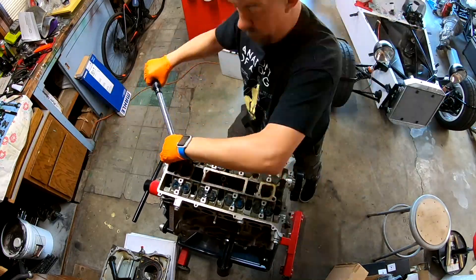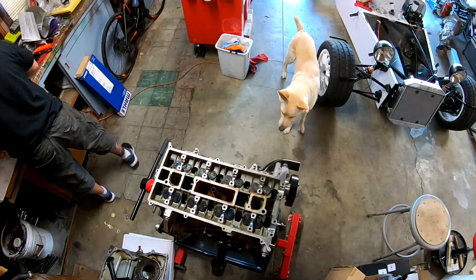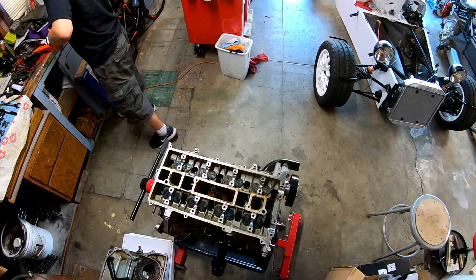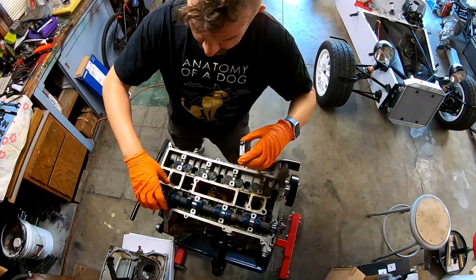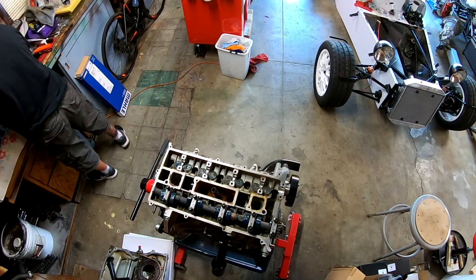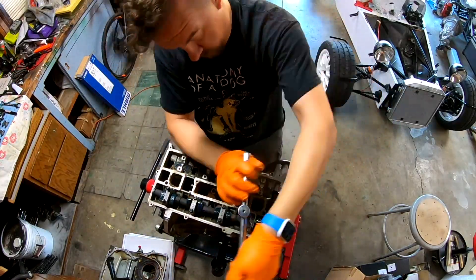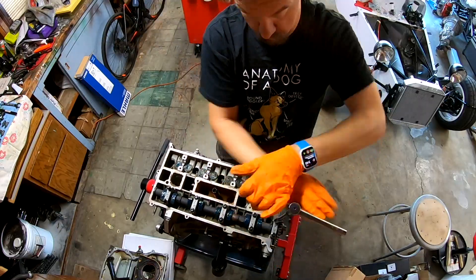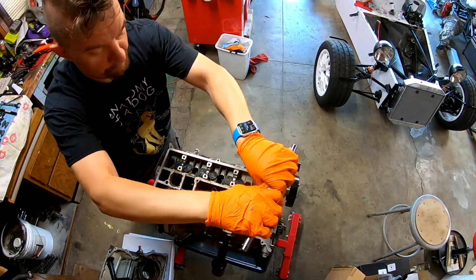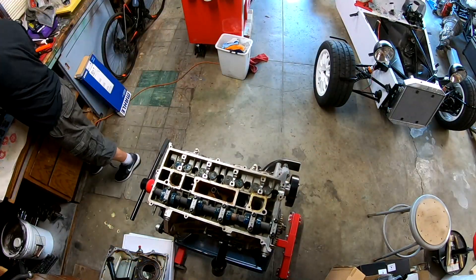Next up, I actually need to get the head on the motor and torque it down with the head gasket so that we can properly check our clearances between the base circle of the cam and the bucket that sits over the spring. I'm going to get that going and then show you guys how you measure that.